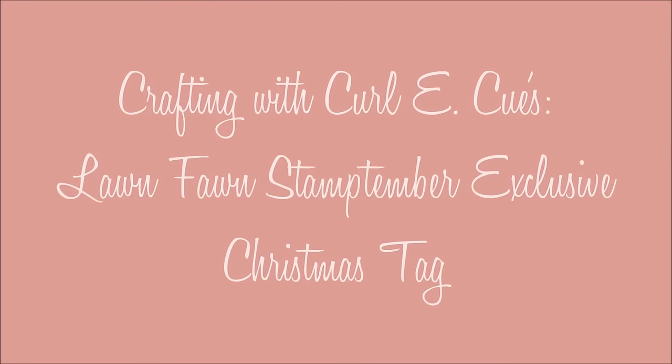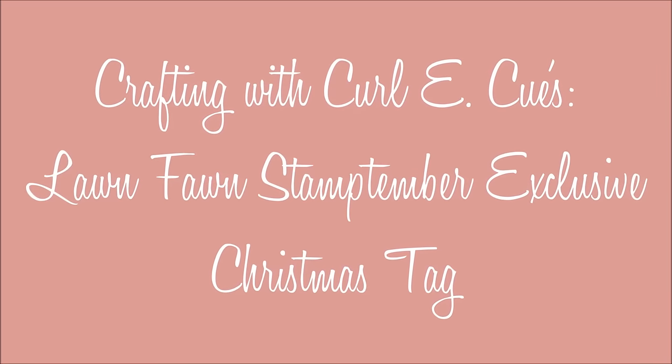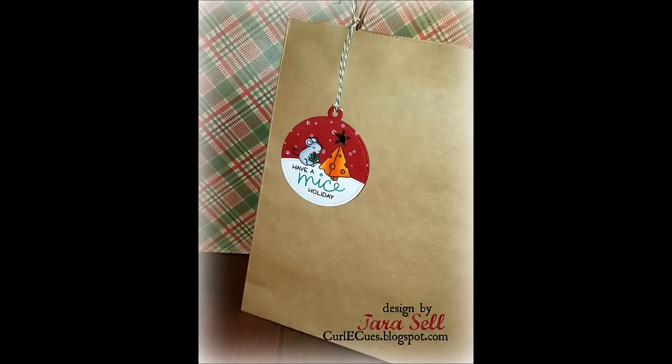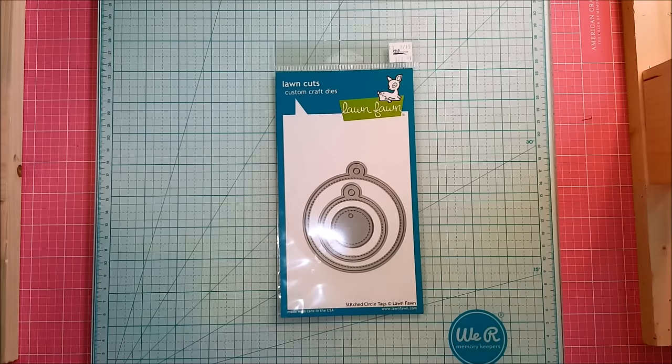Hi guys, Tara here with another Crafting with Curlicues video. Today I am going to be using the Simon Says Stamp and Lawn Fawn Stamp Timber exclusive stamp set to create this cute little Christmas tag. Today I'm going to be busting out a bunch of Lawn Fawn products from their winter release.